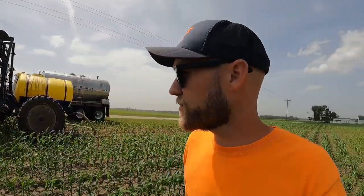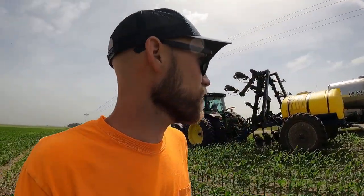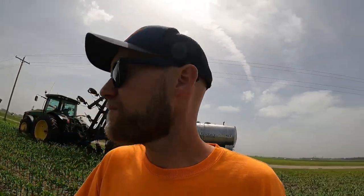So far I'm pretty happy with this applicator — I think it was a pretty good purchase. Like I said in an earlier video, we normally would use one of FS's toolbars, but sometimes they're busy, other people use them, and you can't always get them when you want them. So I decided we needed our own. It's got a few issues I'm not crazy about: I wish it had a bigger tank — it's only a thousand-gallon tank, so when you're running a high rate you can only get about 25 acres done at a time. Still faster than anhydrous. The other thing is the outside two coulters on the wings don't really want to go on the ground in heavy ground, so I think there are some tweaks I can make.